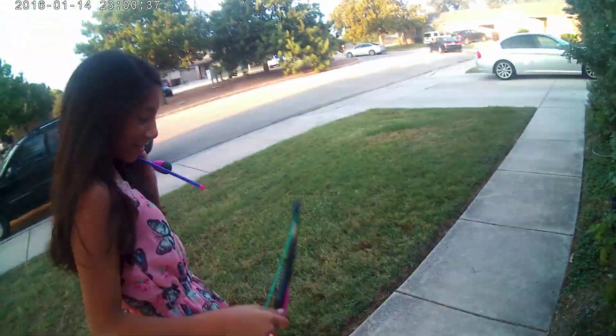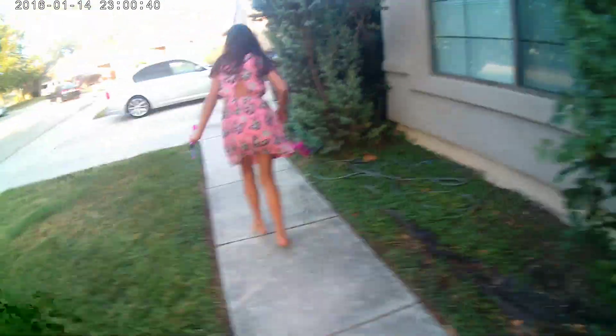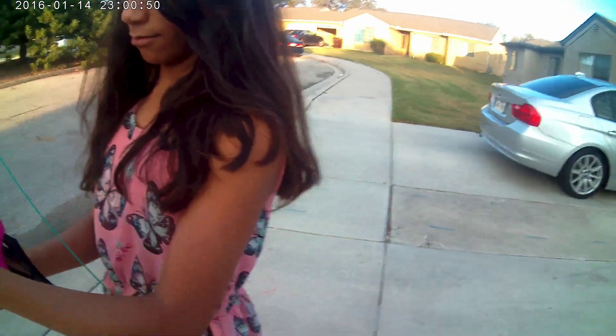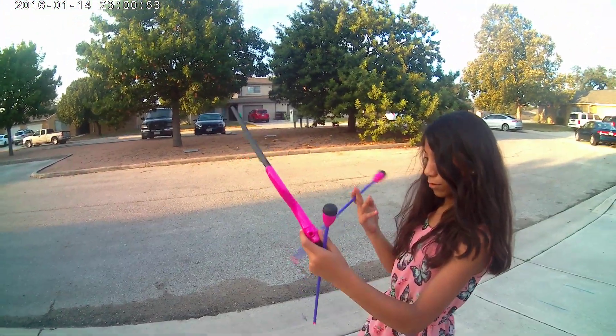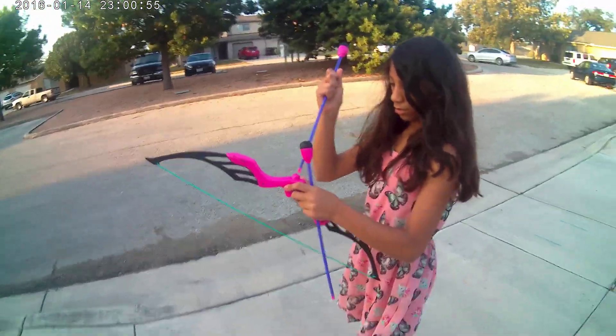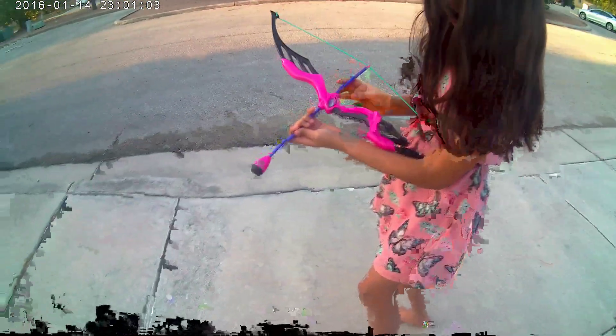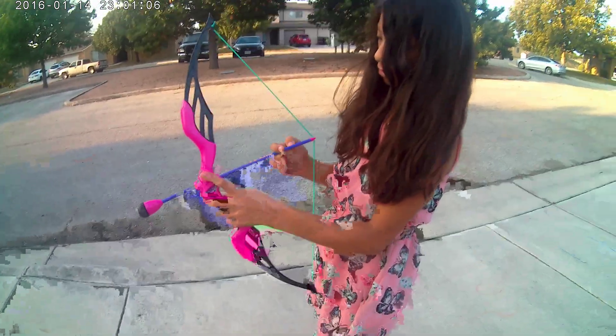We're going outside — freedom! I've been in jail for many weeks. Oh, you forgot your shoes. I don't care. Start arrowing! Hey, aren't you going to create a YouTube channel? I think so. My sister is thinking about starting a channel.